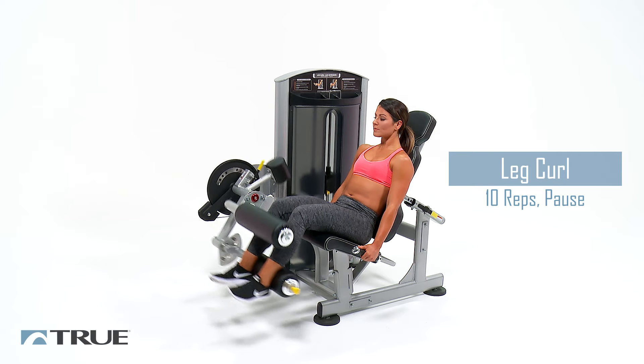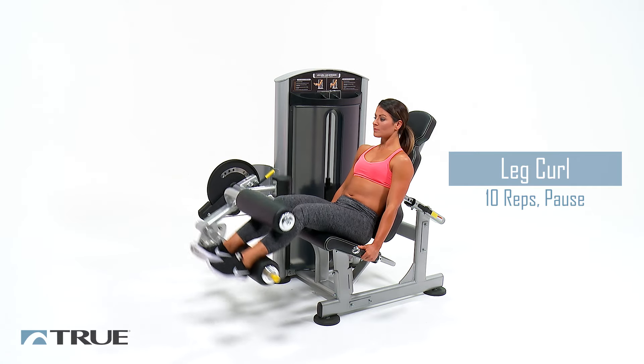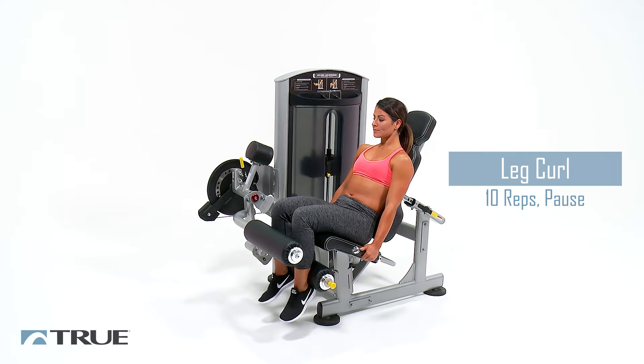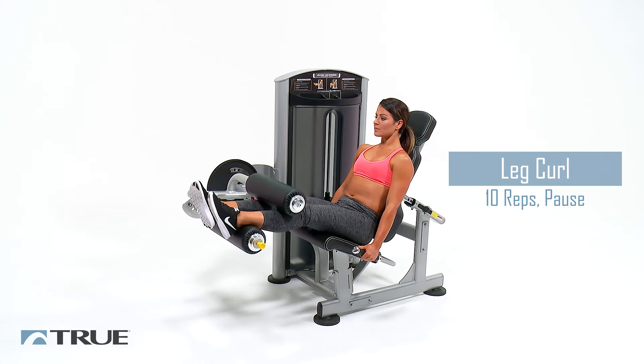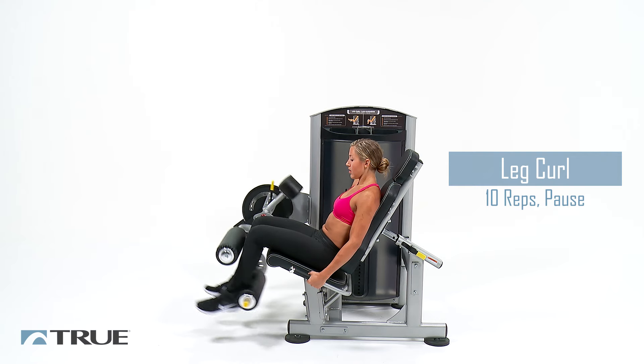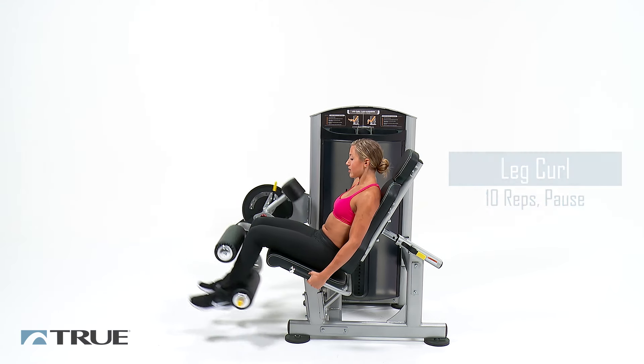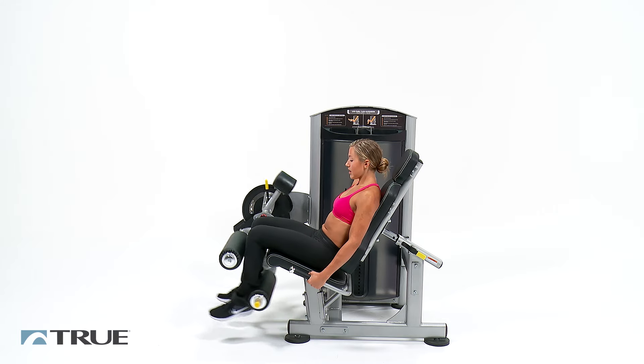You've got eight of these. Halfway there. Three more. Last one. And relax.